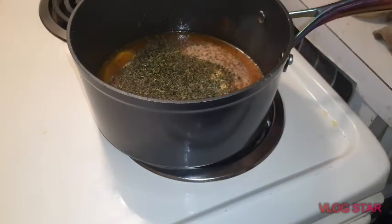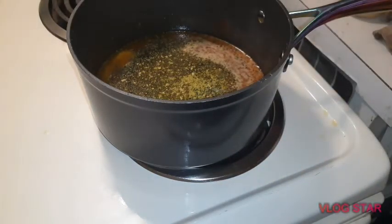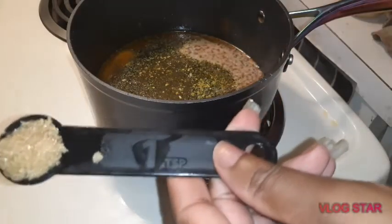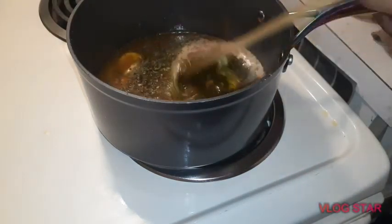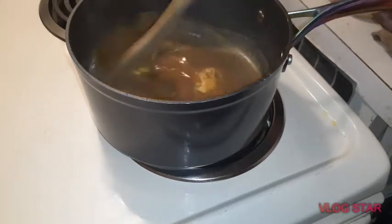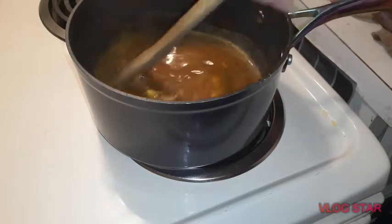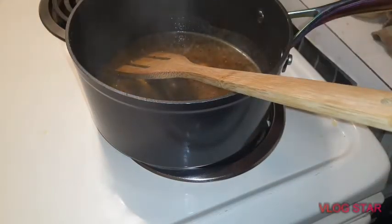Now I'm going to add my buttery steak seasoning, and then my tablespoon of brown sugar. My butter is getting to where I want it to be. Let me put some more paprika in here because I like that color.